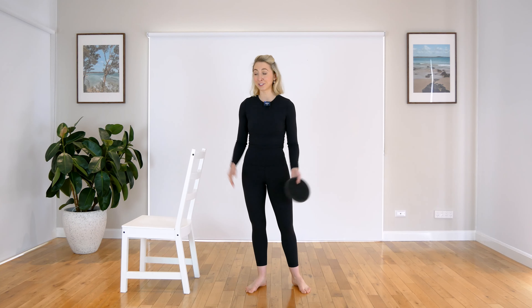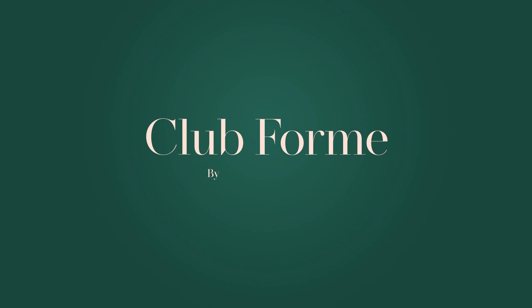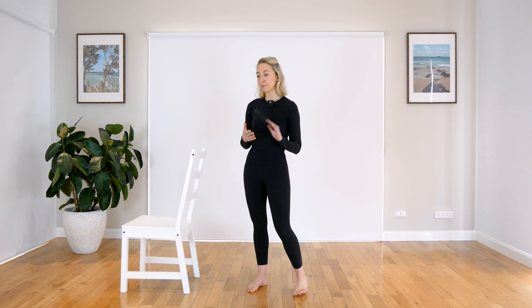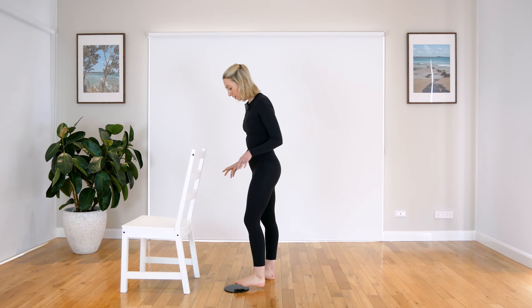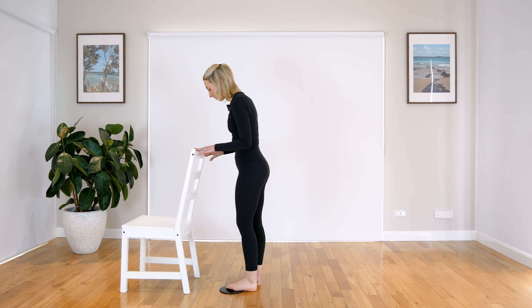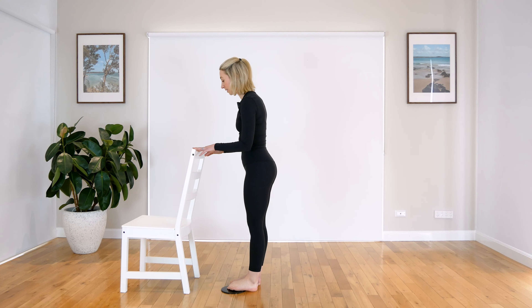All right guys, nothing else needed for today. Just your beautiful self — and actually you don't need your mat today. So just your beautiful self and the other props. Let's get started. All right guys, grabbing your one slider and popping it down onto the floor. So we're going to start facing the bar or facing your support. We're going to work through just one side first and then we'll flip over to the other side.